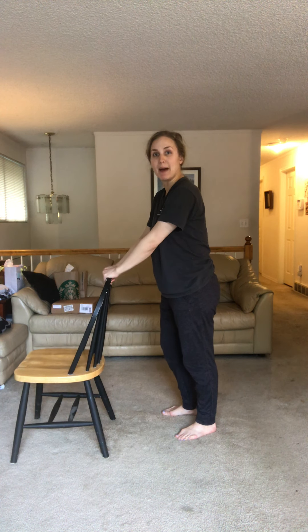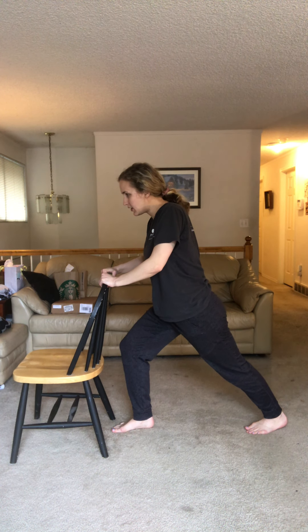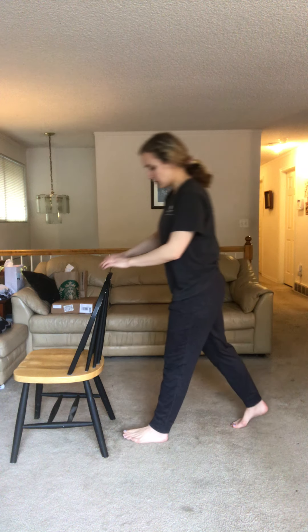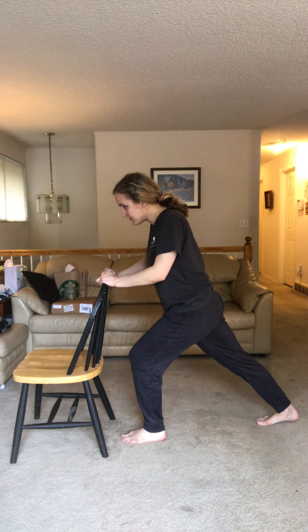Now we're gonna do a little calf stretch. Turn your chair and use the back of it to hold on for balance. Let one leg stay in front, bend that knee, straighten the back leg, and lean into the chair. Hold for ten seconds — one through ten. Good. Switch legs: one foot in front bent, the other stays straight, lean forward — one through ten.